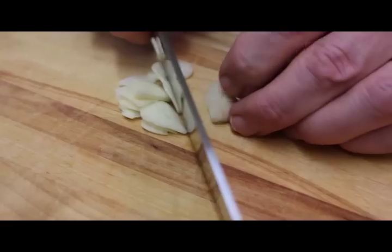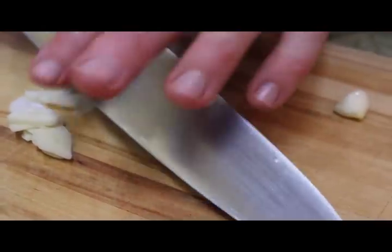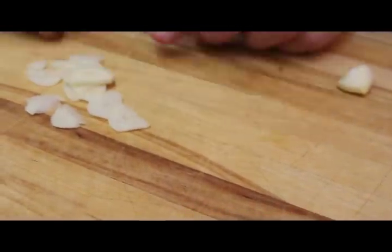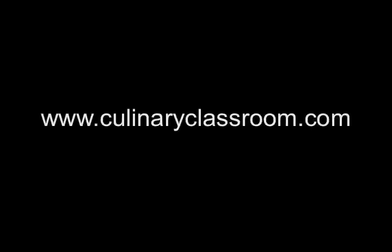As this starts to get really short and really narrow in your other hand, if you don't feel comfortable holding that anymore, set it aside and use it for something else. And that's how you slice a clove of garlic.